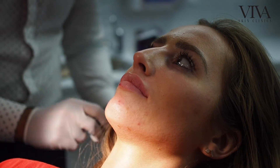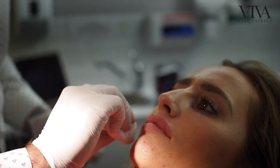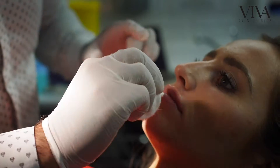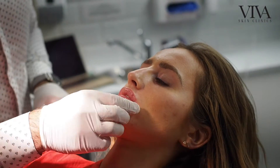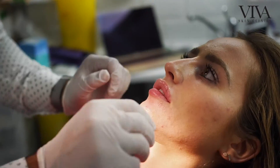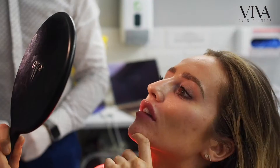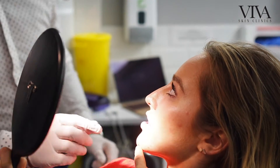Arnica is a really nice anti-inflammatory gel — quite a natural based anti-inflammatory gel — and it just helps to sort of soften and reduce the inflammation. Lips together. Have a little peek. Oh, they look good. Yeah, that's really, really natural, like just a really natural enhancement here and here.